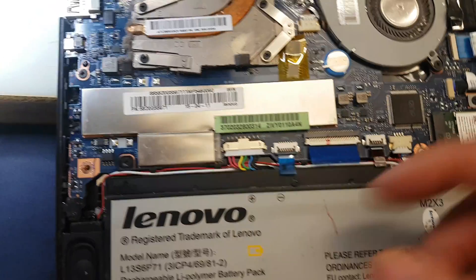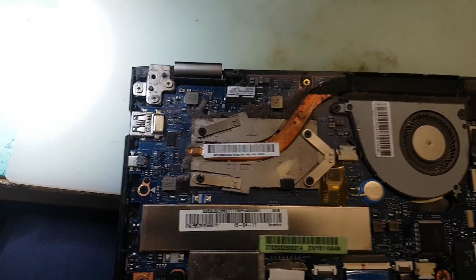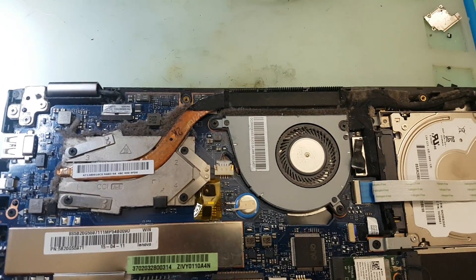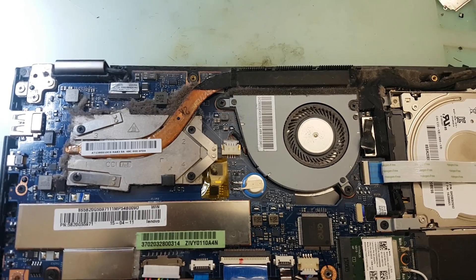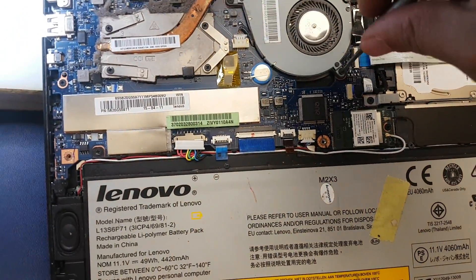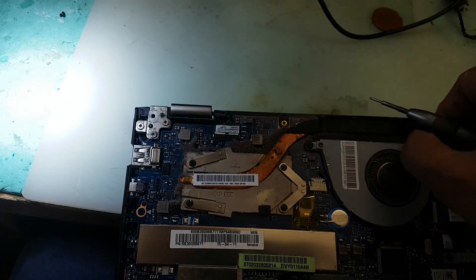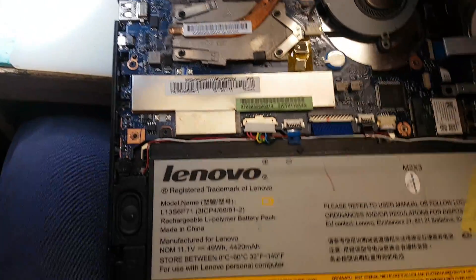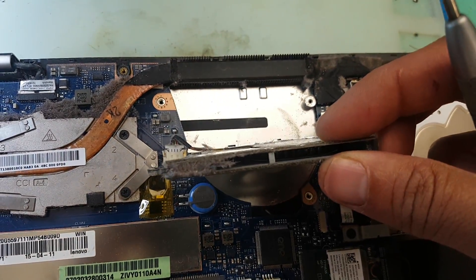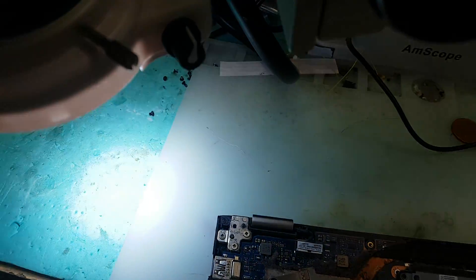I'm going to simply unplug the battery first. This generally happens to almost all laptops. Even the screw was loose as well. So let's have a look — this is what we found: it's blocked from here and it really looks dirty, so we're going to clean that.